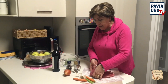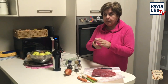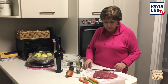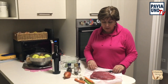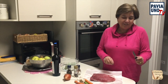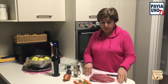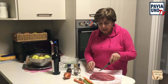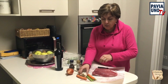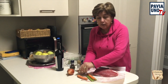Perché poi in mezzo ha una leggera venatura un po' trasparente e quindi poi resta la carne, insomma era la posizione migliore. Però non c'era il cappello del prete, ho preso il cappello del vescovo, un'altra parte che mi ha garantito il macellaio che andava bene lo stesso. Allora prendo questo pezzo di carne, faccio qualche taglietto, lo vado a incidere e in questi taglietti vado a mettere uno spicchio d'aglio.